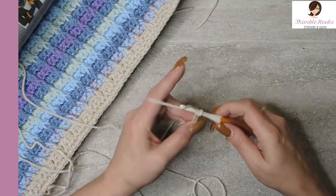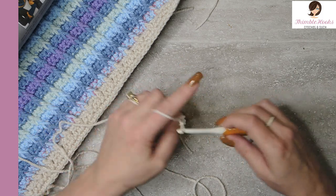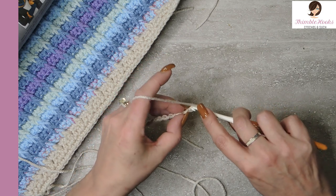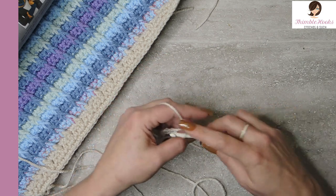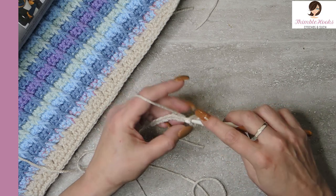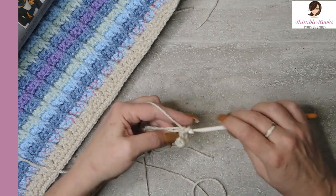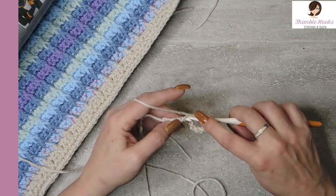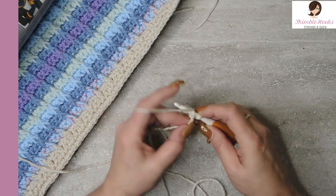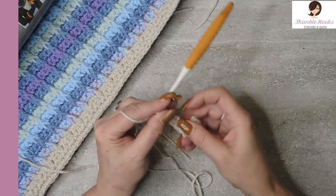Starting with a slip knot, chain any multiple of three for the width you like. For this demo swatch I'm chaining twelve. The first row is super simple — just single crochet all the way back down, so you'll end up with eleven single crochets from twelve chains. On my master project it was 99 chains and 98 single crochets.